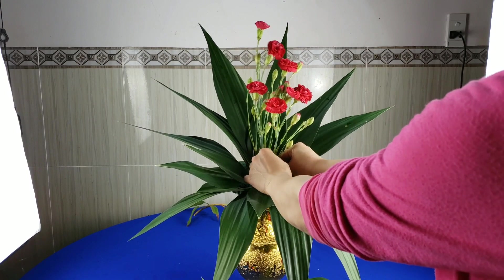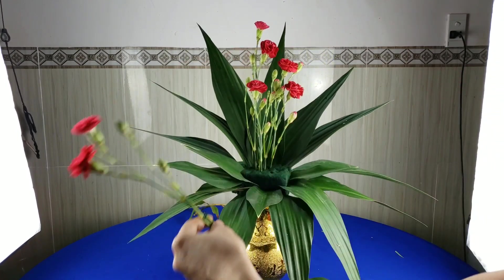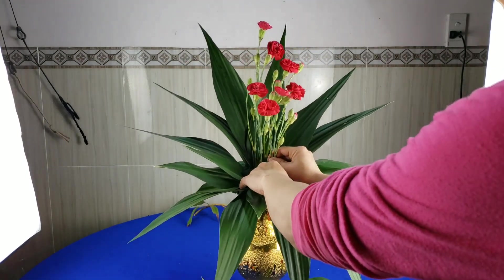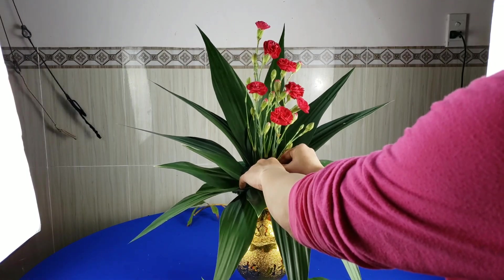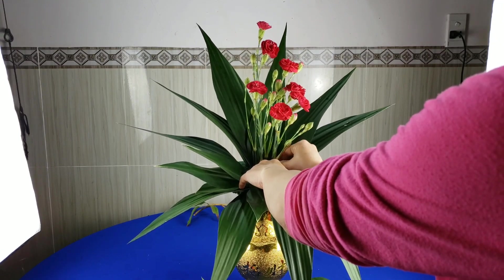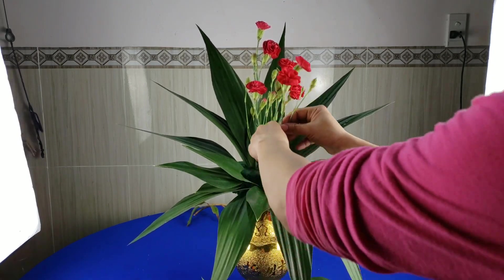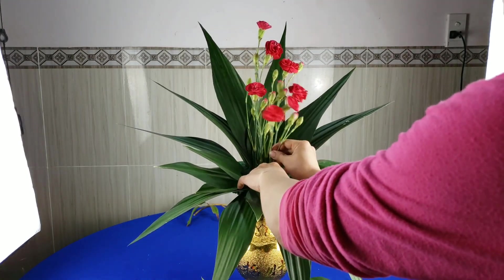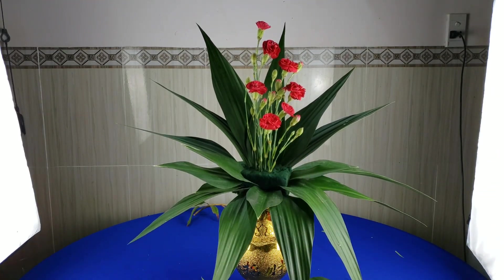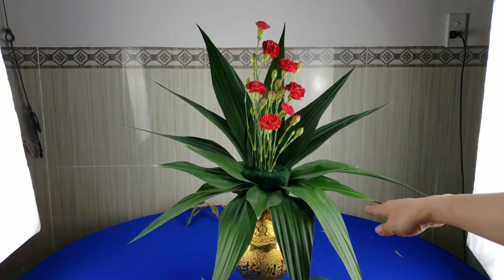Các bạn chỉnh lại một xíu để cho cái hoa của chúng ta nằm theo những ý muốn. Cái này hình như nó hơi cao, mình tắt lại tí nữa. Cái cành tiếp theo nữa thì các bạn sẽ cắm thấp hơn, từ từ là chúng ta sẽ cắm lại về phía của cái lá rũ này.